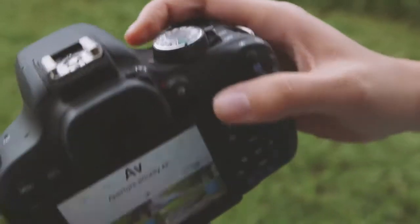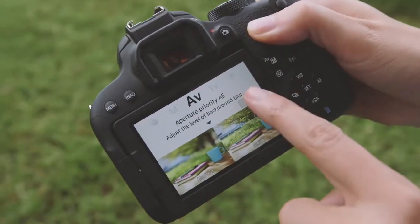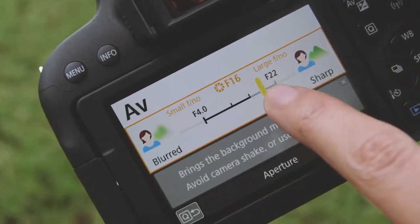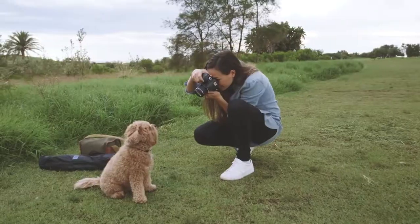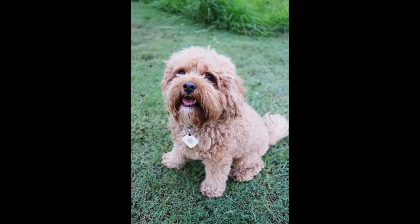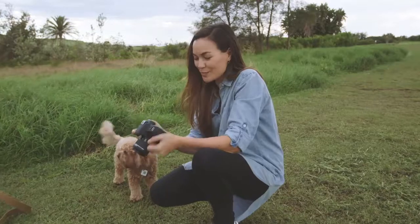So I'm going to set my camera to AV mode. I'm going to select blurred, slide the dial across, and I'm going to take a shot. Beautiful — a crisp shot with a blurred out background.